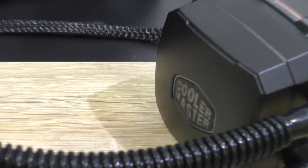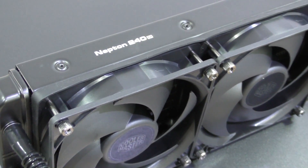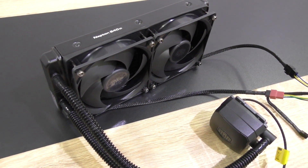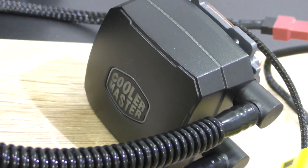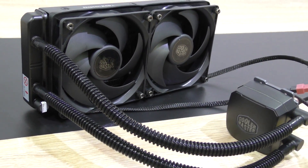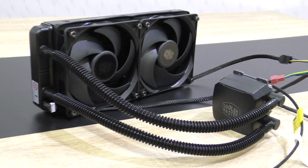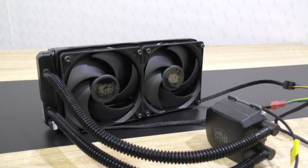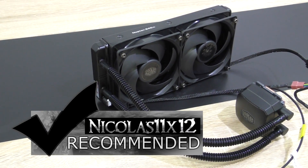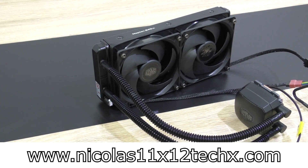The installation of this cooler didn't lead to any problems whatsoever — everything's kept simple and straightforward. In terms of aesthetics, not bad looking at all, especially the radiator part with the fans. The pump, once again, is not really my taste in terms of design because of the hump, but it looks fine. Something I personally didn't like so much is that you can't move the tubing around on the pump, but that doesn't lead to any problems. The fact is that this Neptune 240M has very good performance to offer while remaining as silent as possible. So if you're someone that cares a lot about silence in your system, this liquid CPU cooler might be the best choice you can make. The price-performance ratio is good — fair pricing indeed. I'd definitely recommend the Cooler Master Neptune 240M Liquid Cooler. Thanks for watching, don't forget to subscribe, and visit Nicolas11x12techx.com to see videos earlier than on YouTube.